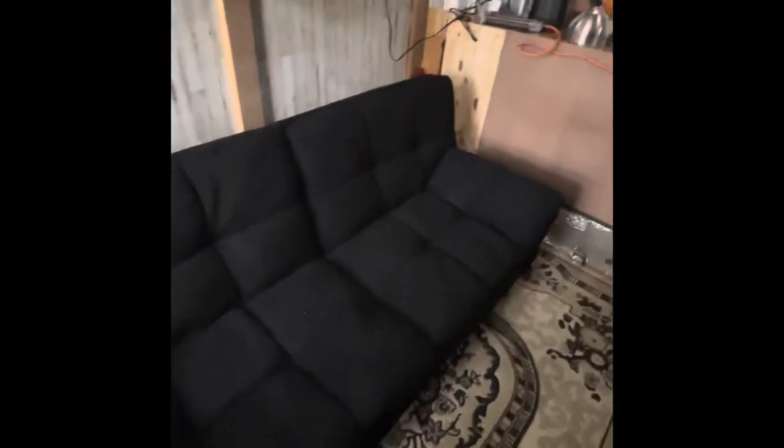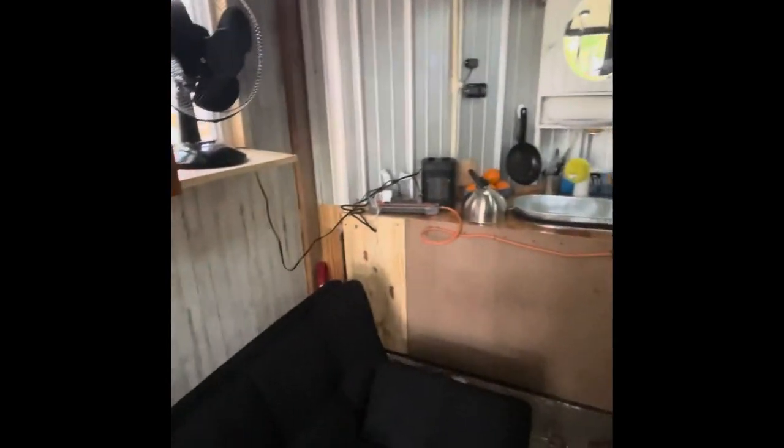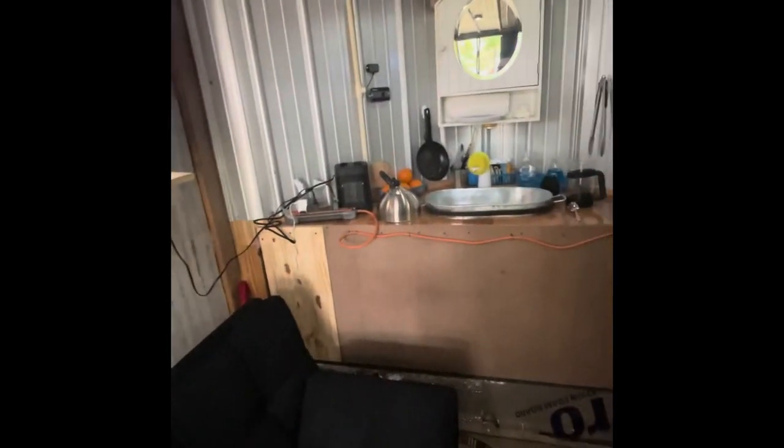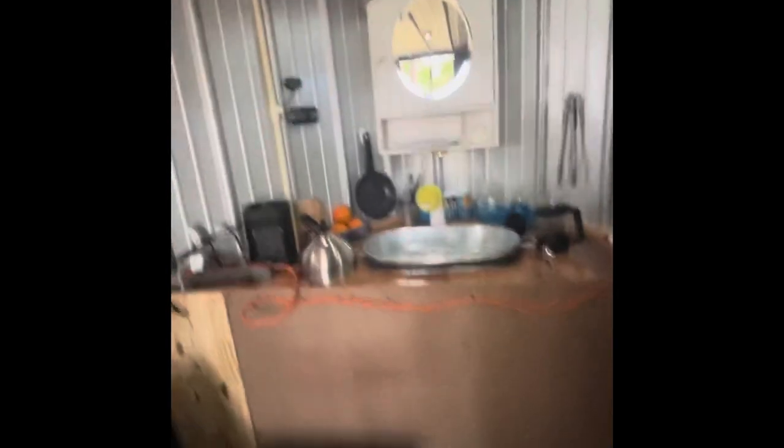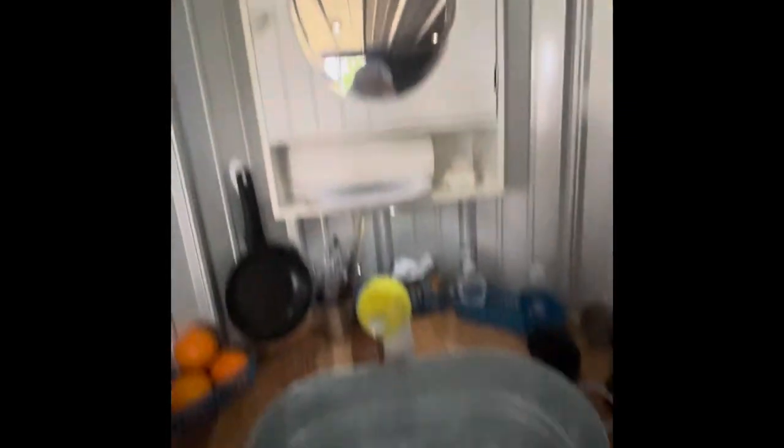I bought a futon yesterday that I've been sleeping on. It's not the most comfortable thing in the world, but it's better than an air mattress. I'm working things out to make a more comfortable bed. And panning around here, you can see this is like the kitchen area.